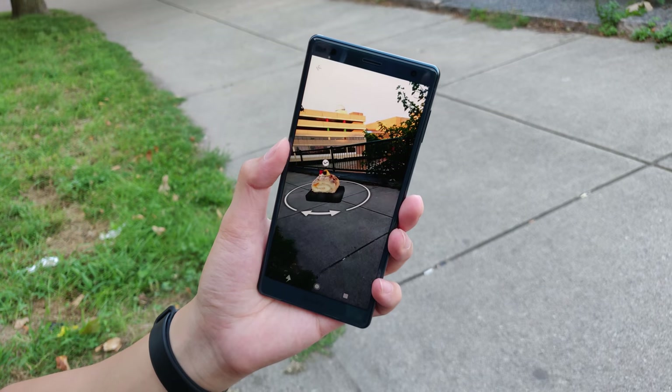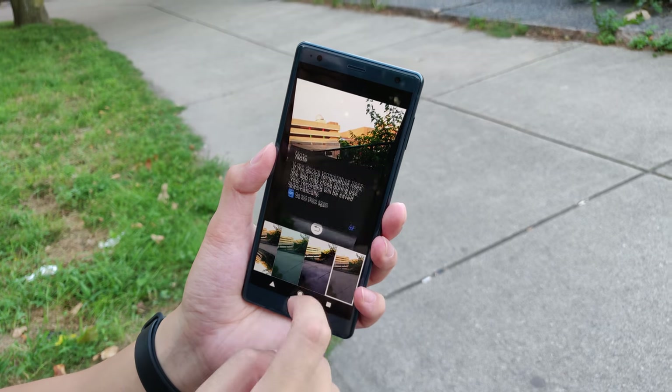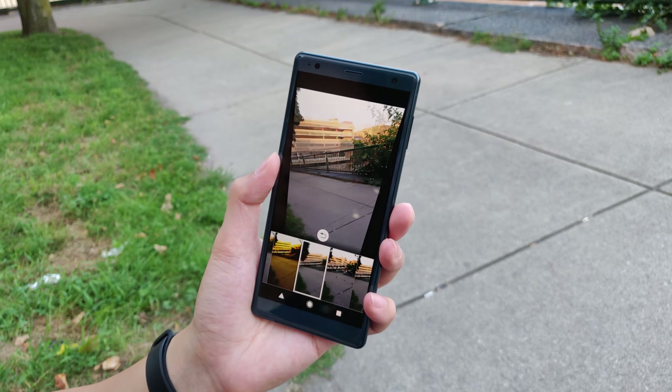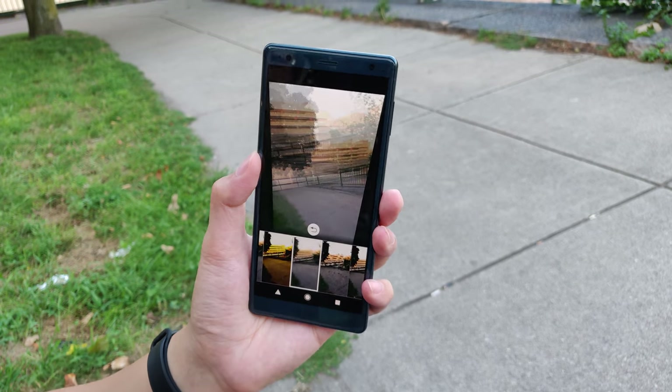You do get AR mode where it's fun to have, but after maybe two or three times you may not go back to it again. Next up is creative effect, where you get a cool effect on your overall image. There are some pretty cool ones that make your picture look really nice or creative, but again, I think it only takes a couple of uses before you stop using it.